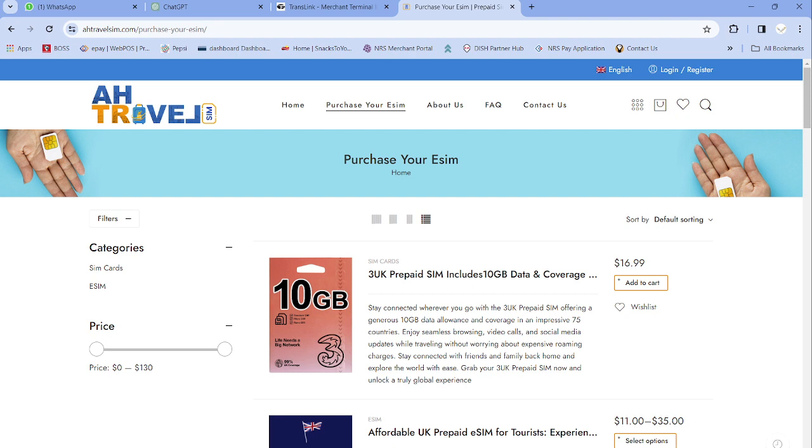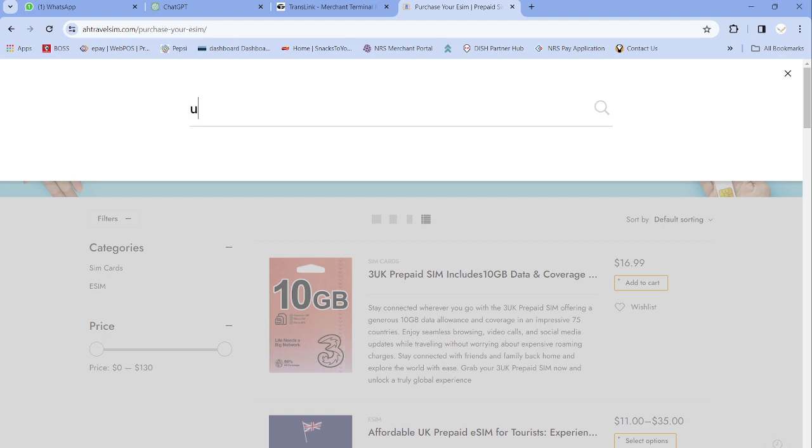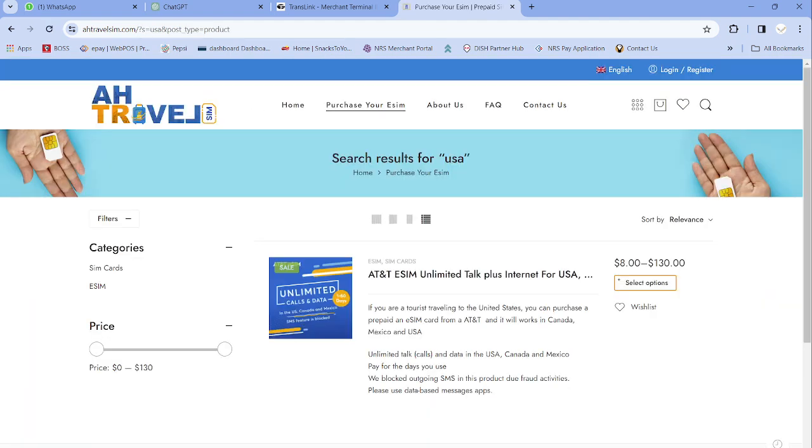This SIM card service is built for eSIM only. If you have an iPhone 10 or higher, or a compatible smartphone, you don't need a physical SIM — you can buy the eSIM. Once you log in to ahtravelsim.com, just click on the magnifying glass and type 'USA SIM' and it will pop up all the available options.